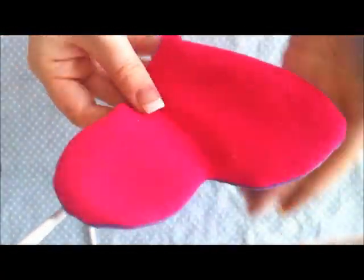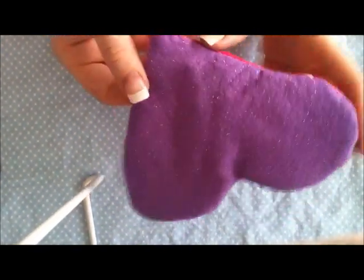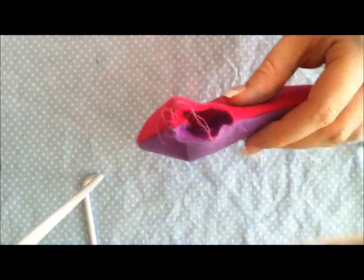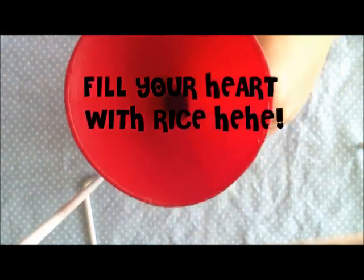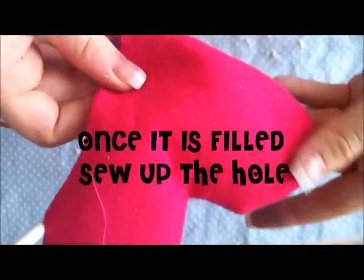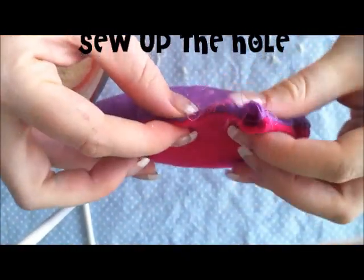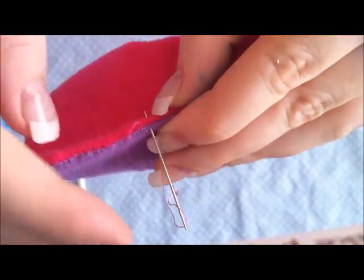There's my finished heart. Now it's time to put in the rice. I'm going to be using a funnel — it just makes it a whole lot easier to get the rice in that little hole. I'm going to fill my little heart with rice, really, really full. Now it's filled with rice. I need to sew up that hole so the rice doesn't come out. I'm going to fold over the edges and hand sew in and out, in and out.